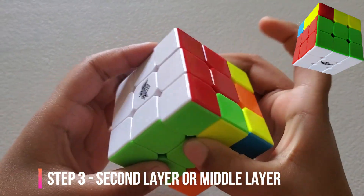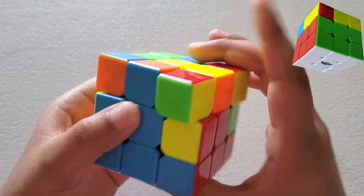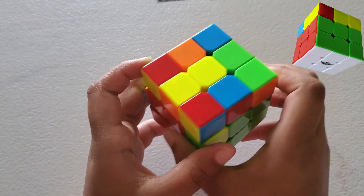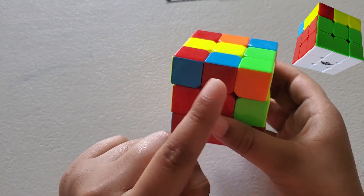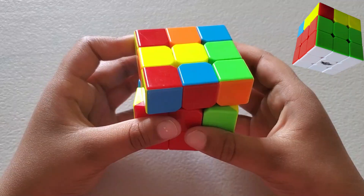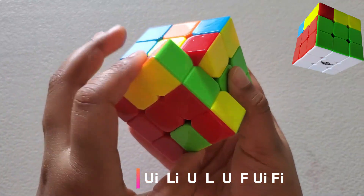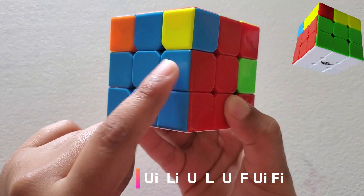Now let's move on to step 3: solving the second layer. There are two formulas to solve the second layer. First, let's match them up — red goes with red. We're going to put this right here because there's a blue here, and we're going to match it with the blue. The formula for that is: U-inverse, L-inverse, U, L, U, F, U-inverse, F-inverse. Now these two are in their positions.